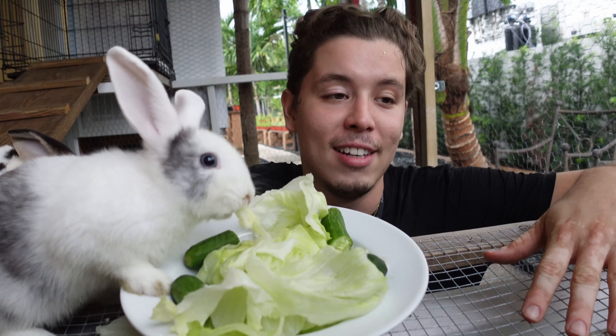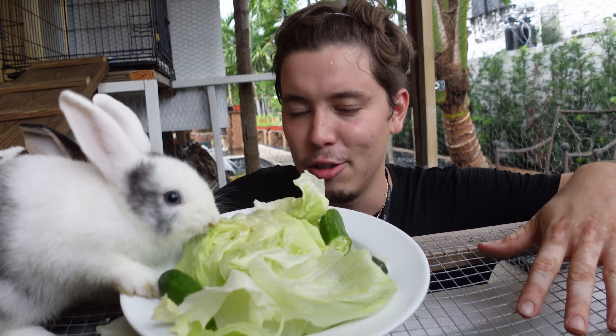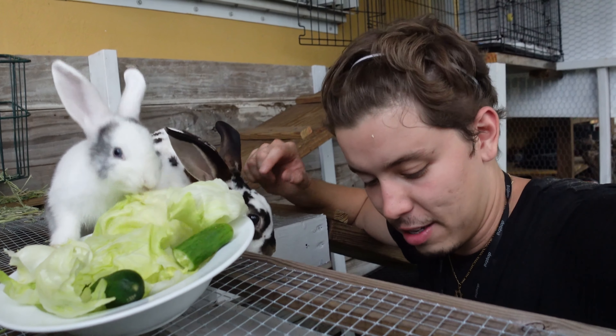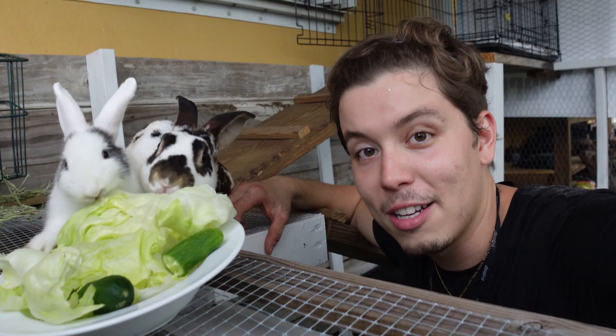I'm happy — it's called progress. Yesterday I had nothing; today I have a bunch of wood pieces that have been cut and a partial frame of a bed built. Little by little, that's how it's done. We're going to wind down now — it's past seven, probably around 7:30. Tomorrow's a new day, catch you guys tomorrow.